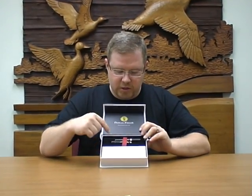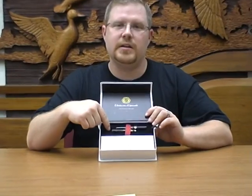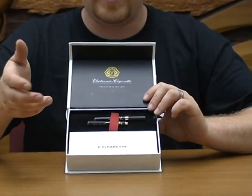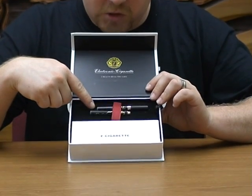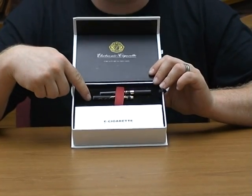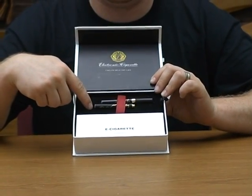By hybrid, we mean that there are two different size batteries. Normally the sets come with two batteries that are the same length. This one is different. The shorter battery makes the total electronic cigarette 96 millimeters in length, and the longer battery makes it 108 millimeters in length.